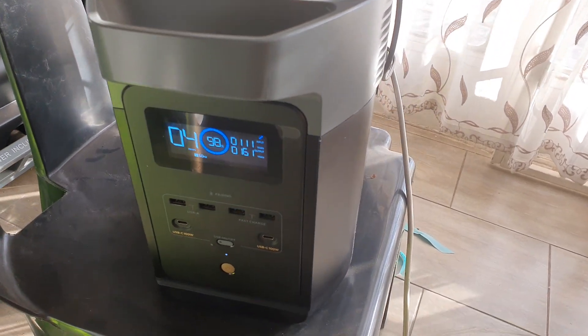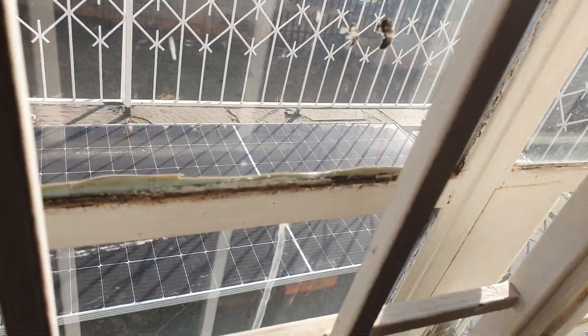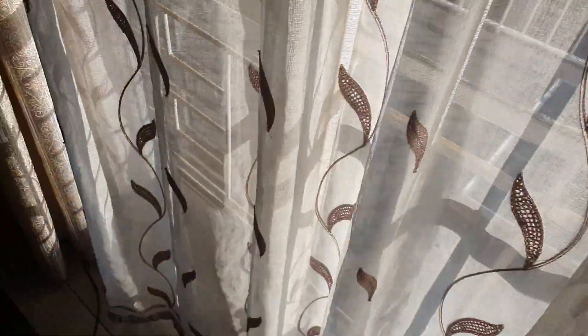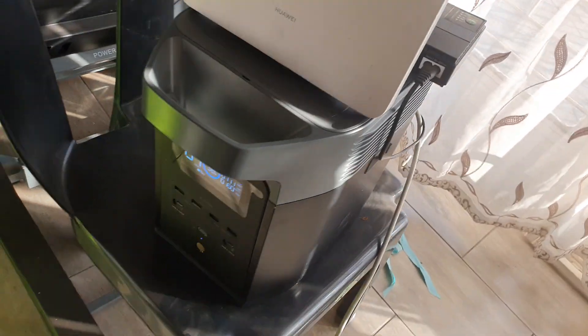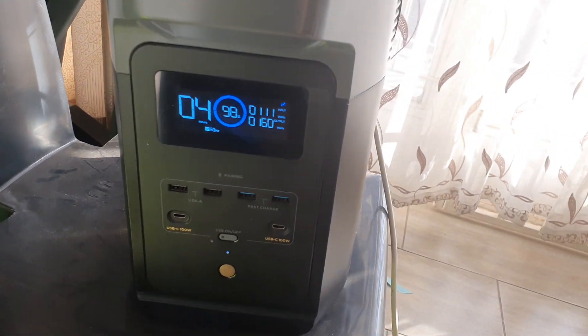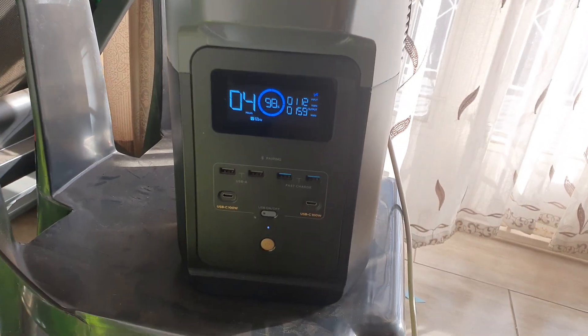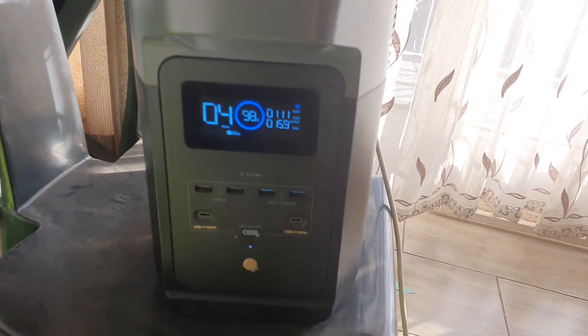It's just the morning, about 8 a.m. Outside here I've got a 500-watt solar panel that's connected with solar cables and then plugged into my Delta. Right now it's generating 111 watts of solar power, so that means I'm getting about four hours of power.